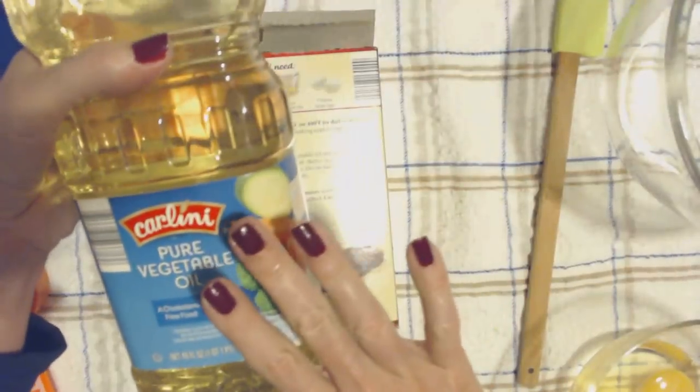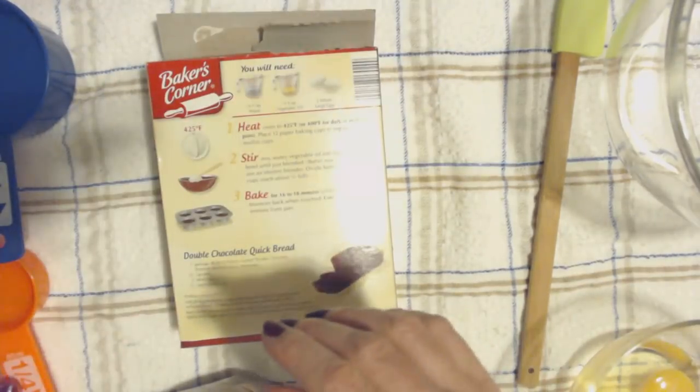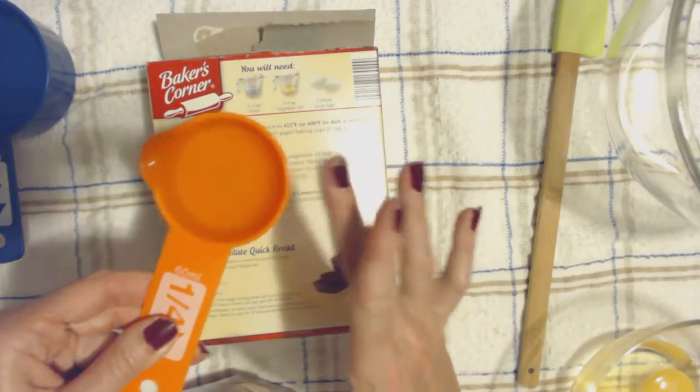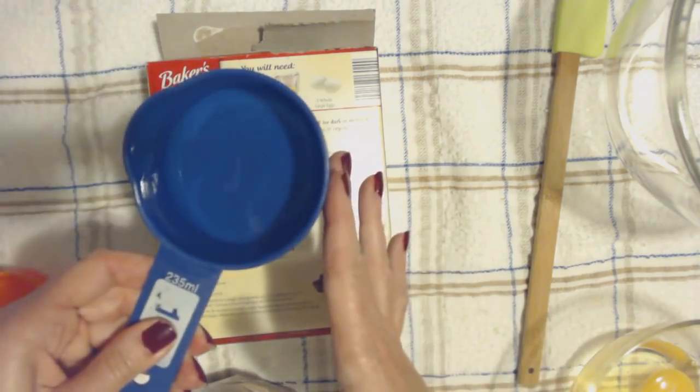I have this Carlini pure vegetable oil here. And I have filled very carefully this measuring cup — the quarter cup of oil. And I have three quarters of a cup of water.